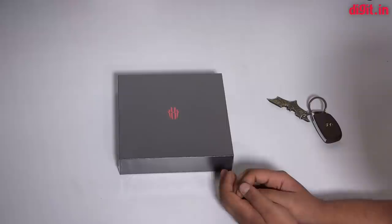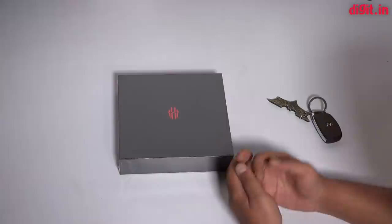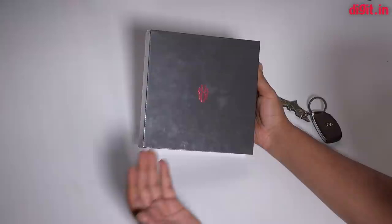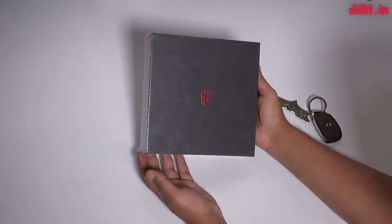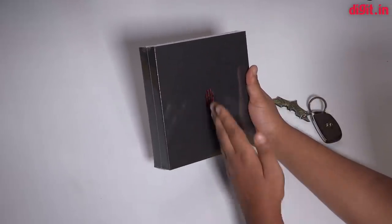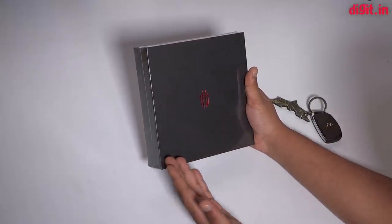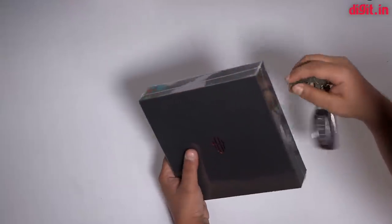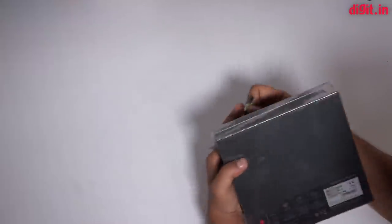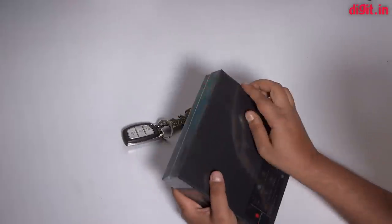There are a couple of gaming phones out there in Chinese markets and other places, including the Asus ROG Phone and the Xiaomi Black Shark. What we have here is the new Nubia Red Magic 1. The Red Magic 2 is due out later this year, but the Red Magic 1 is just launching in India, right on time for Diwali. So if you're a gamer, you might want to check this video out.